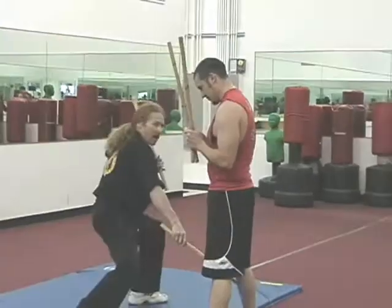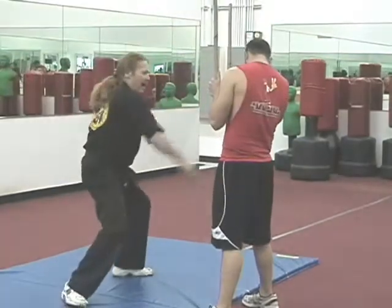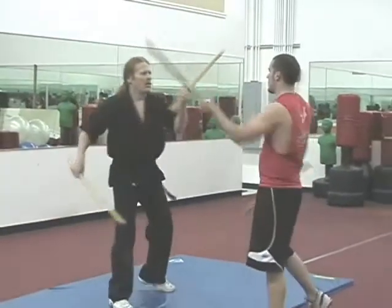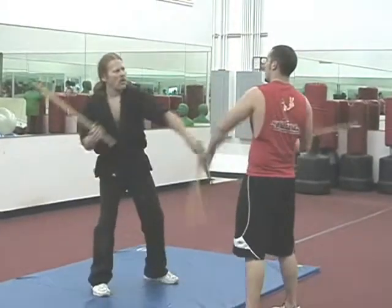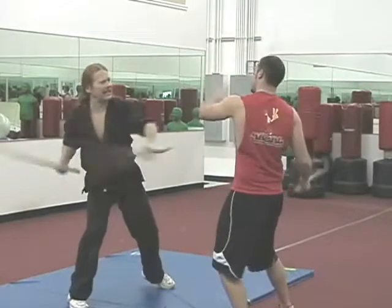It's a high five, low, low. Make sense? Take the knees first. This is just a quick hand drill. Now we can just do this or we can do some swing on it.